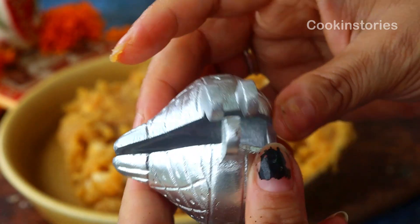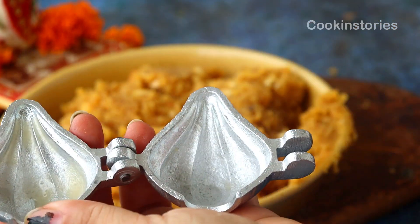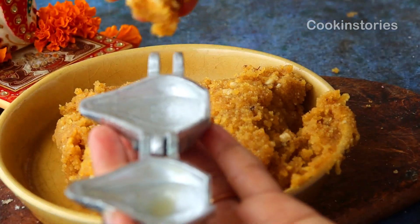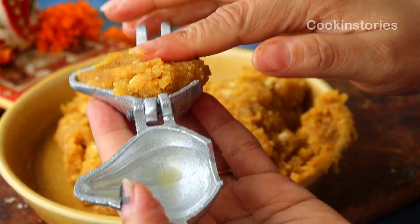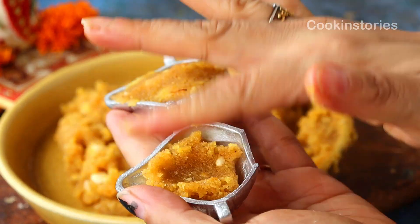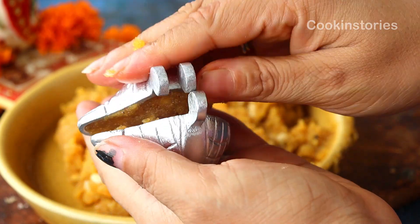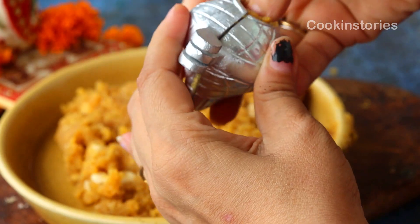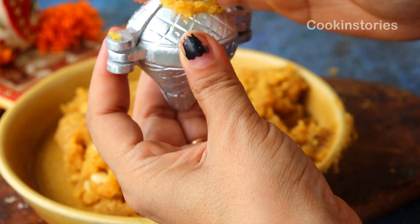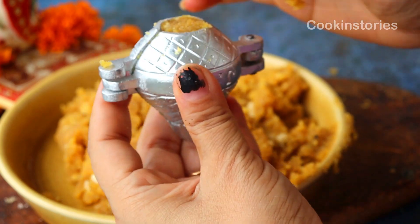After transferring the entire mixture onto a plate, take a modak mold. If you don't have a modak mold, nothing to worry about — you can give it a laddu shape, as laddu is also Lord Ganesh's favorite. Brush some clarified butter on both sides of the mold, place a little mixture on each side, close it, press a bit if needed, and add a little more mixture to give a nice shape. Once it is tight enough, open the mold and place it on a serving plate.